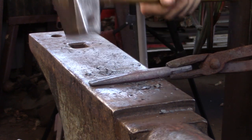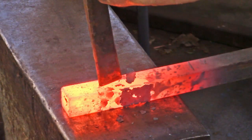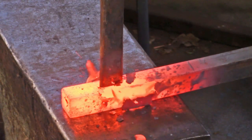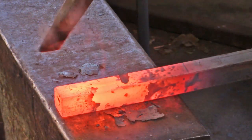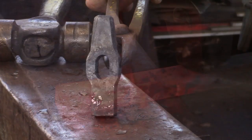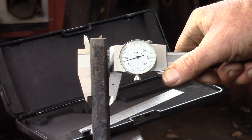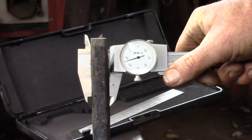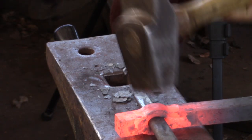Once we've got the drift made, we can turn our attention to the actual punch. Generally, you can go a sixteenth oversize with the punch over the width of your drift. But in this case, I'm going to dress the sides of the punched hole, which can change the dimensions of the hole. Note how the sides of the monkey tool have been dressed flat. To compensate for any change in dimension, my slot punch will have a width of eleven sixteenths.